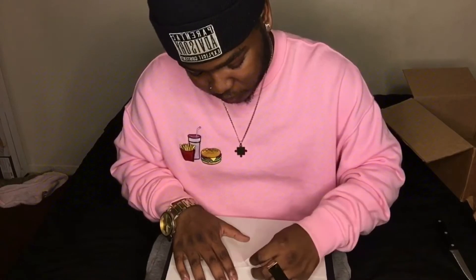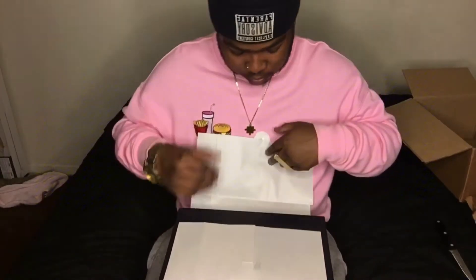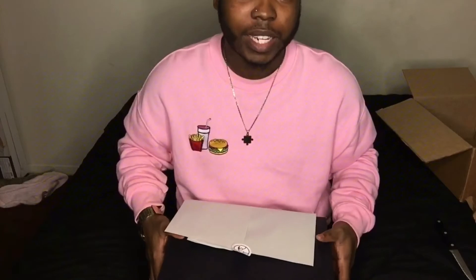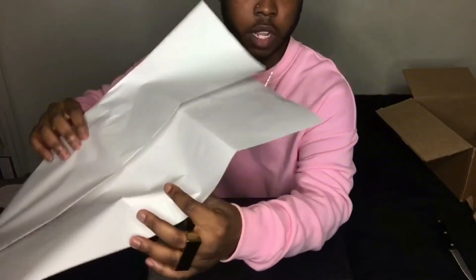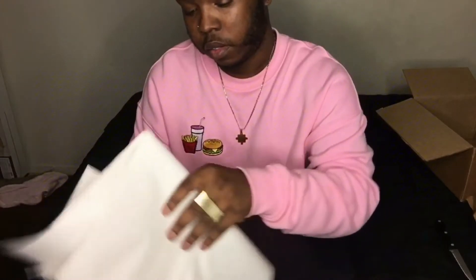These have got a little weight to them. I'm kind of excited, because I really wanted these Pumas. I just didn't really know how bad I wanted them. I really hoped they look somewhat new, because they are used. From the pictures they looked like she only wore them once — or he, or whoever had them.